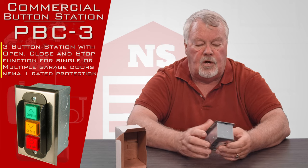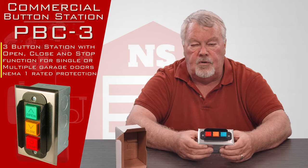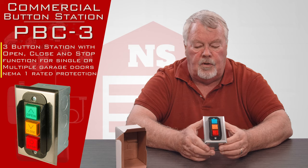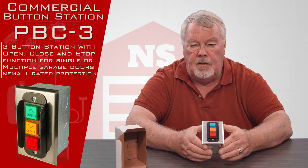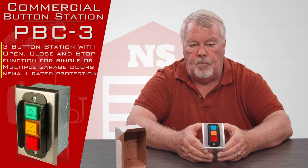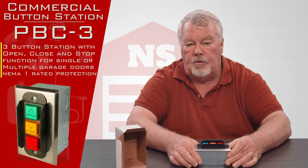We don't send instructions for these, and the reason we don't is every manufacturer uses its own wiring diagram. So if you're going to buy one of these and use it, you need first of all to obtain the wiring diagram that came with your operator.